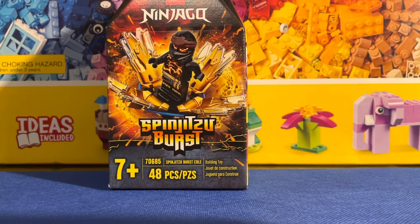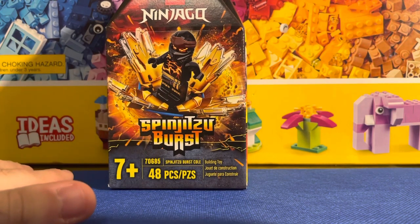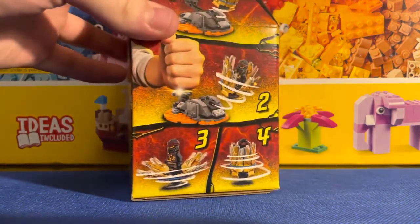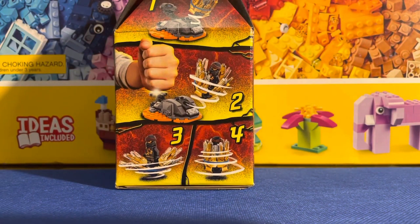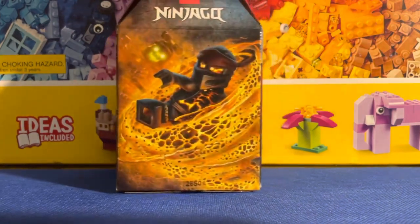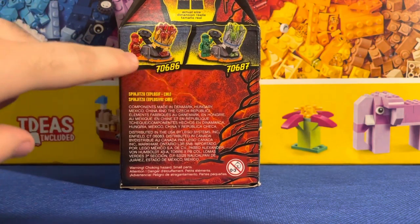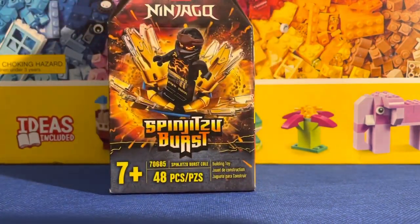Hey guys, it's Sway back with another review. Today I have the Spinjitzu Burst Cole — set number 70685, 48 pieces, age 7 and up, which means you don't pay attention to that at all. I was actually very excited that I got him. I have many versions of Cole, so I'm working on a stop motion with him, so seeing this version definitely interests me. Let's talk about the box and get into this.